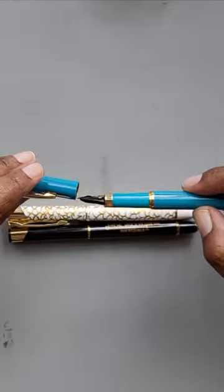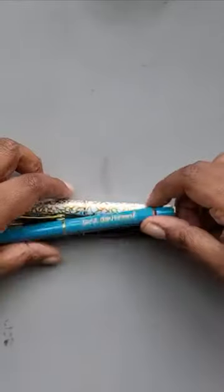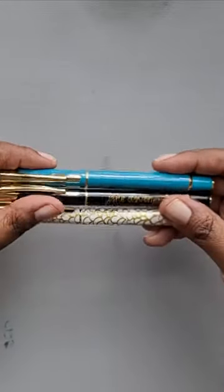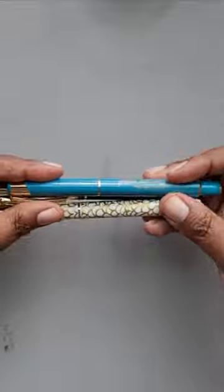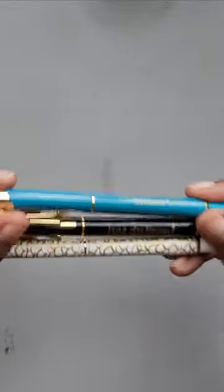I can get another fountain pen experience, and I think I'd rather pay the money for them. So these, if you're going to look at them on that discount and they seem like a great deal, I would say pass them up and just get a better quality fountain pen than these.